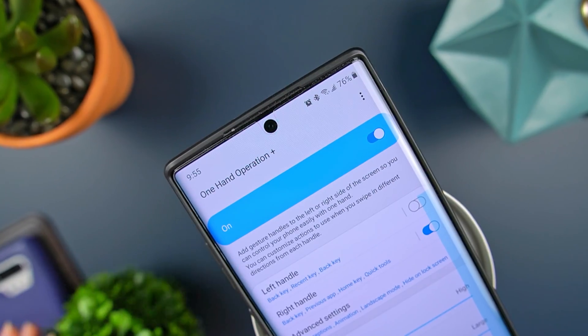Now if you're sitting there wondering what in the world is One Hand Operation Plus, I've already done a detailed video on it, so maybe you want to go ahead and check that out first. Anyways, enough of the small talk — let me show you what this Quick Tools thing is all about.